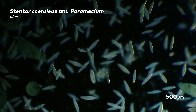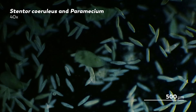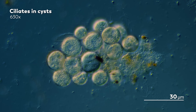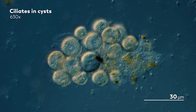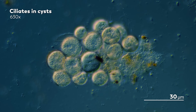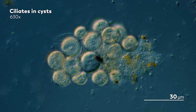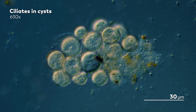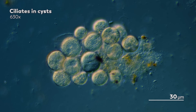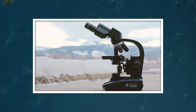Any microscope can be the right one if it's helping you get started with your exploration. At the same time, there are things that will make a microscope more and less easy to use, more and less versatile, and we wanted to make it at least a little bit simpler for you to kick off your journey by creating what we think is the best starter microscope out there: the Journey to the Microcosmos microscope.